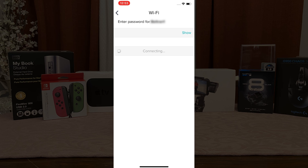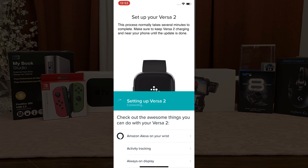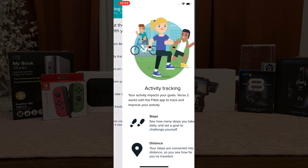This will start the Fitbit setup process. Your Versa 2 is now connected to your network. At this point we can begin the setup and update process — go ahead and click Start Update. During this lengthy setup process, you can use your phone or keep it close to your Versa 2. I strongly recommend you stay within the app as this could interfere with the setup process.